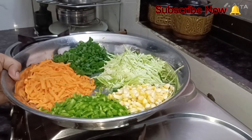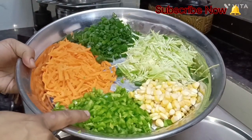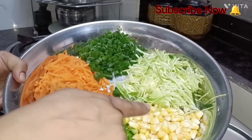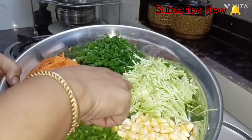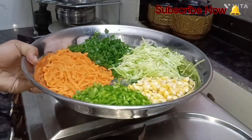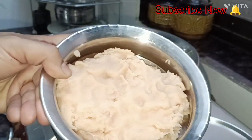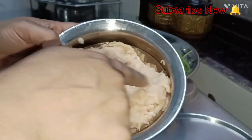This is yummy Chicken Chinese Cutlet. I am going to take some vegetables — some capsicum, grated carrots, some corn, some cabbage, and some spring onion. Now I am going to take half a kg of boneless chicken.